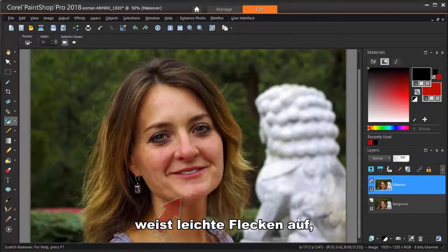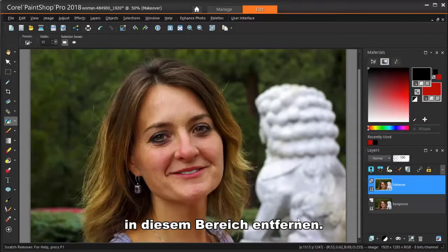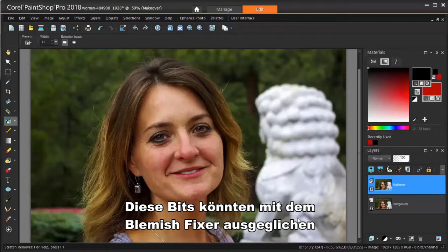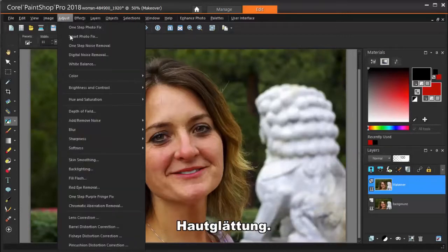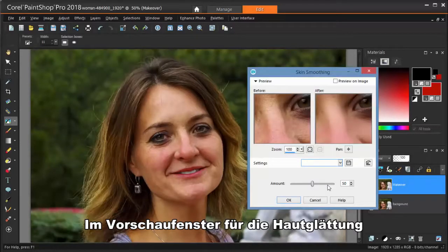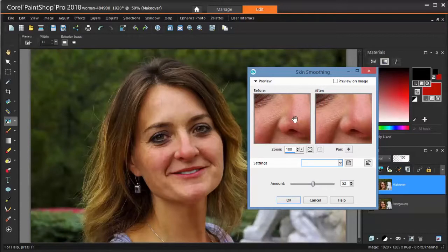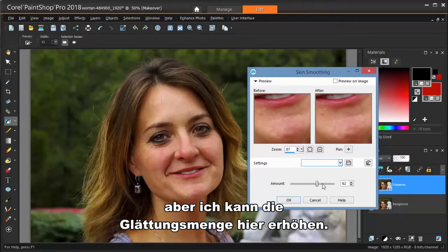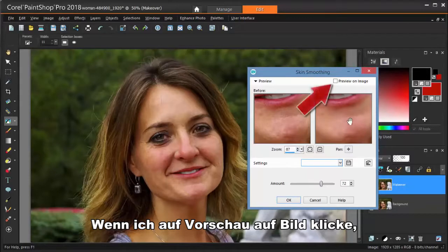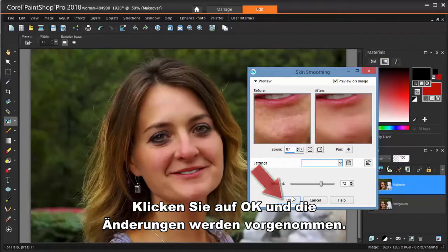This area around the chin shows some slight blotchiness, and we may also want to remove some of the larger pores in this area. These could be evened out with the Blemish Fixer, but there's another tool that makes this even easier. I'm choosing Adjust Skin Smoothing. The Skin Smoothing preview window shows a before and after view, and you can zoom and pan on either image. The after view around the nose now shows smaller pores, and the chin is smoother as well. I can increase the smoothing amount here. If I click Preview on Image, I can see the entire effect of this tool in real time. Click OK and the changes are made.